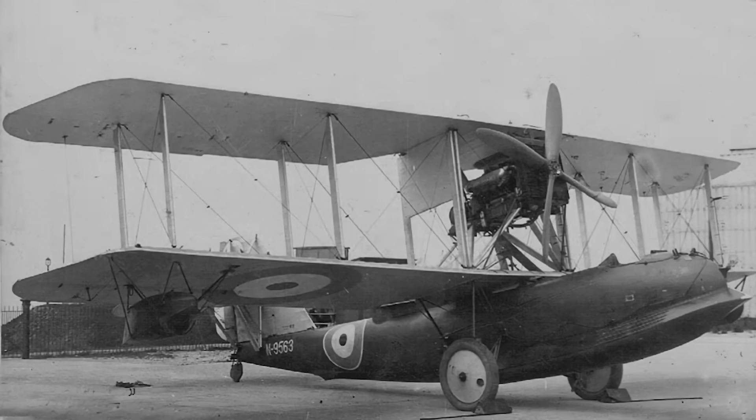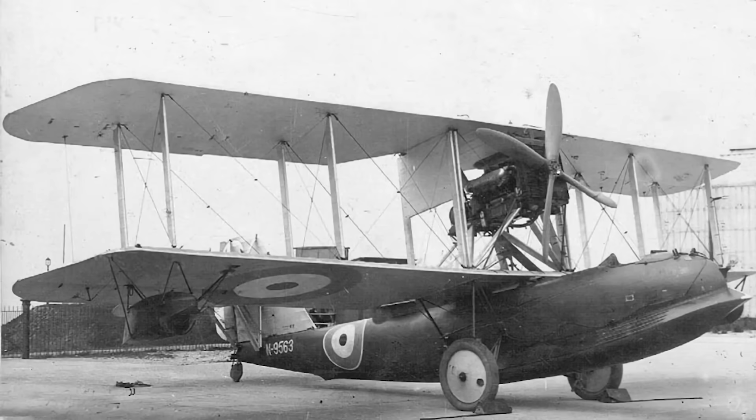The Supermarine Sea Otter was intended to replace the Supermarine Walrus in Royal Air Force reconnaissance and search and rescue missions. The Supermarine Sea Otter became the final R.J. Mitchell design to enter service.